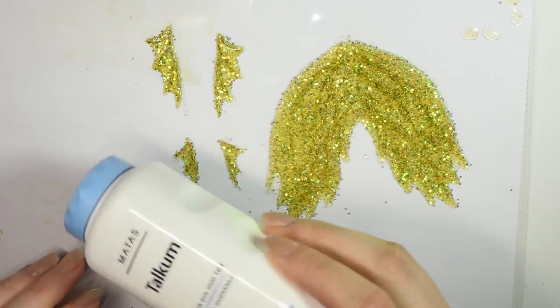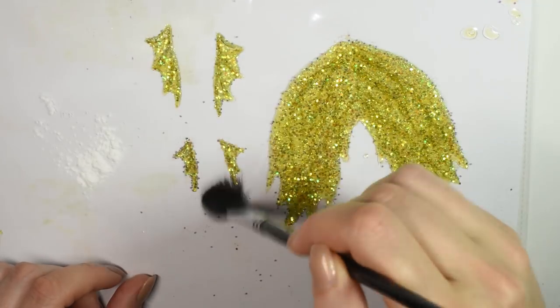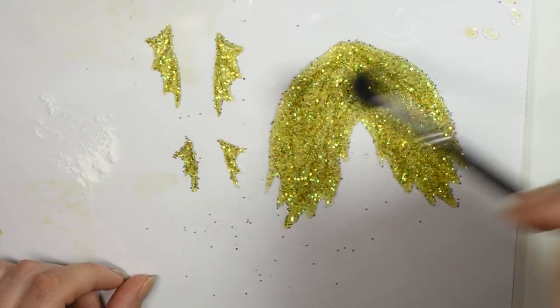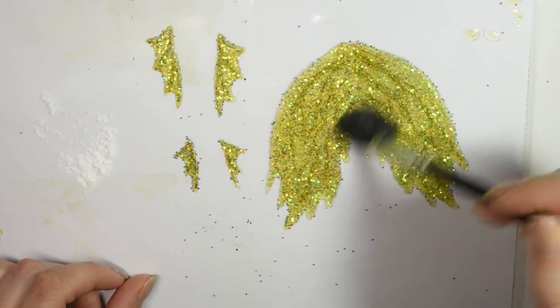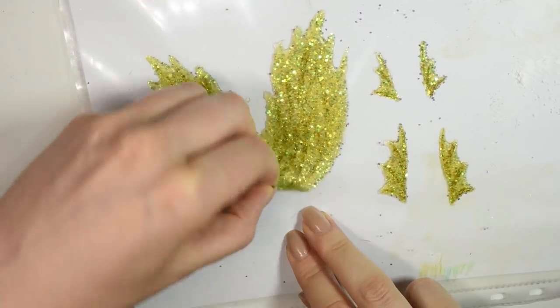Next up, you want to use talcum powder and use this to powder all the surfaces of the tail, both the front and back. This is to avoid the latex sticking to itself right away, because it does tend to have a sticky surface and once two pieces of raw latex flop together, separating the two is nearly impossible — so make sure you powder it.